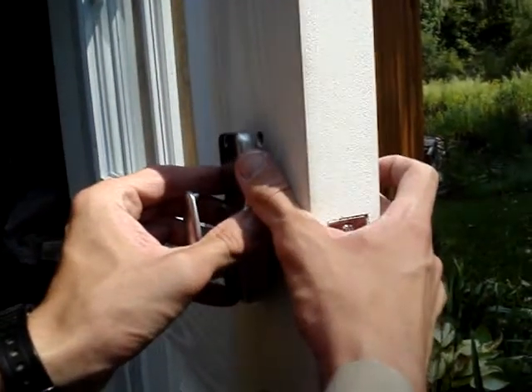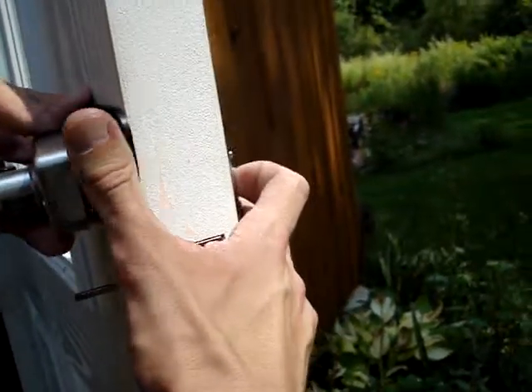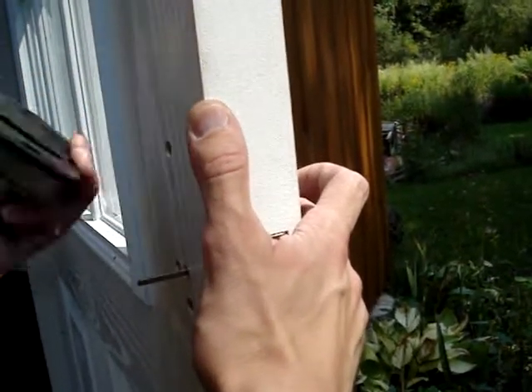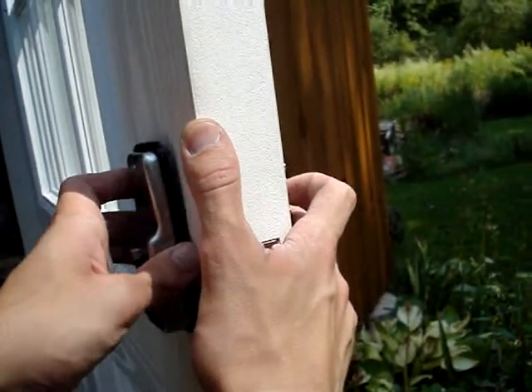I forgot to put my gasket on, which is this black piece. So I want to assemble it — this rests inside of the gasket, and then it goes through the slot in here. That's how we put it on the door.